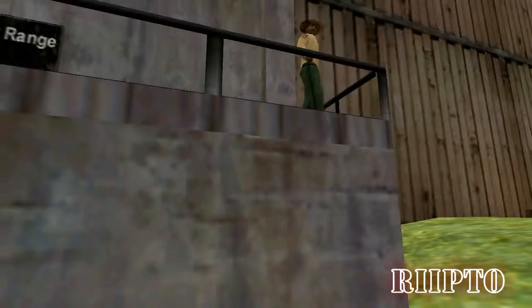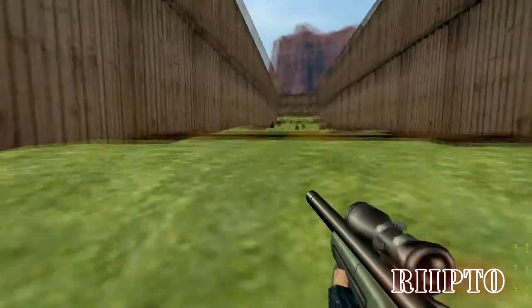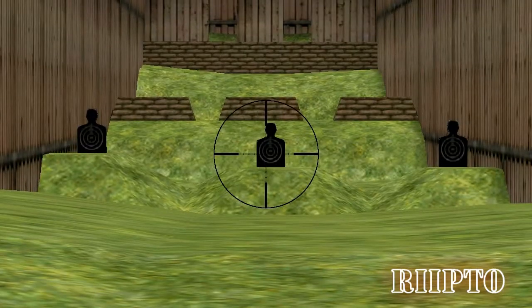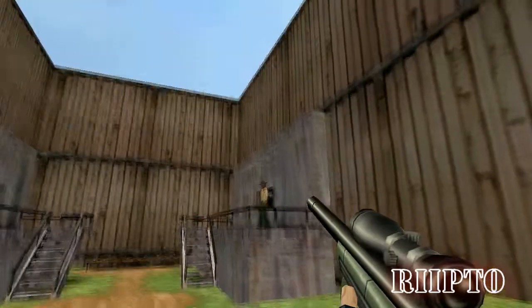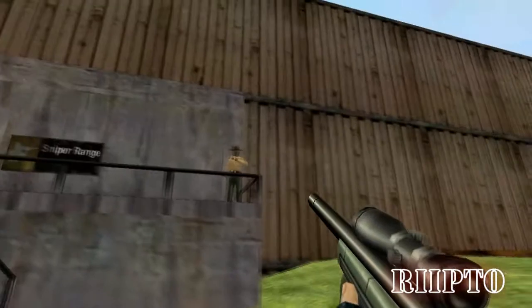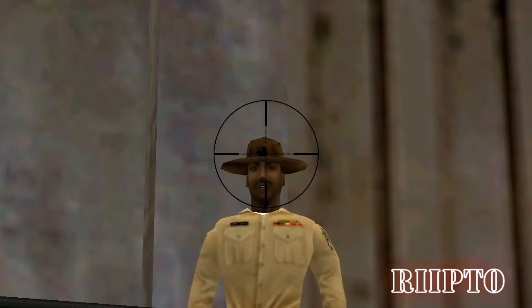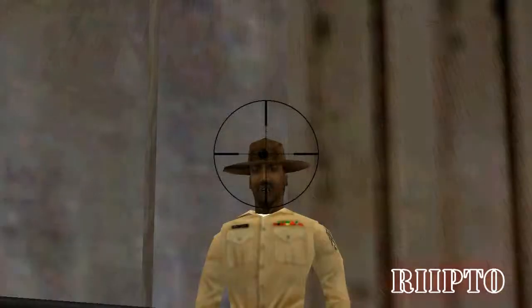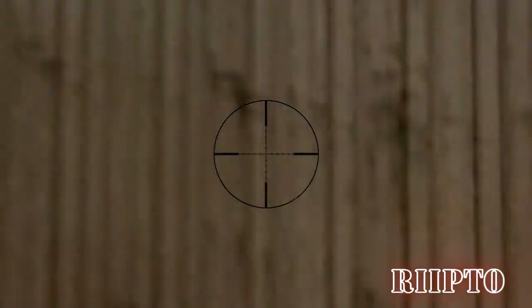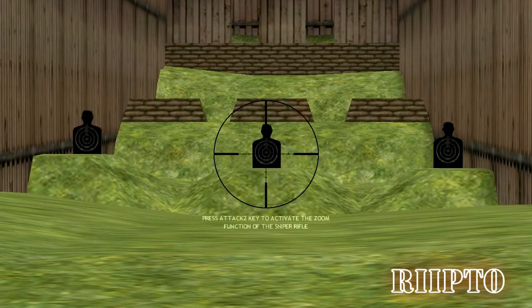This exercise will train you in the use of a long-range sniper rifle. Proceed to the table, pick up the sniper rifle, and position yourself on the firing line. In this exercise, you will be firing at targets both moving and stationary at medium-long and extreme ranges. As you will notice, your sniper rifle comes equipped with a scope. Use this scope to magnify your view, making the distant targets easier to see. In the distance, you will notice three stationary targets partially concealed. Hit each of these targets to advance to the next stage.